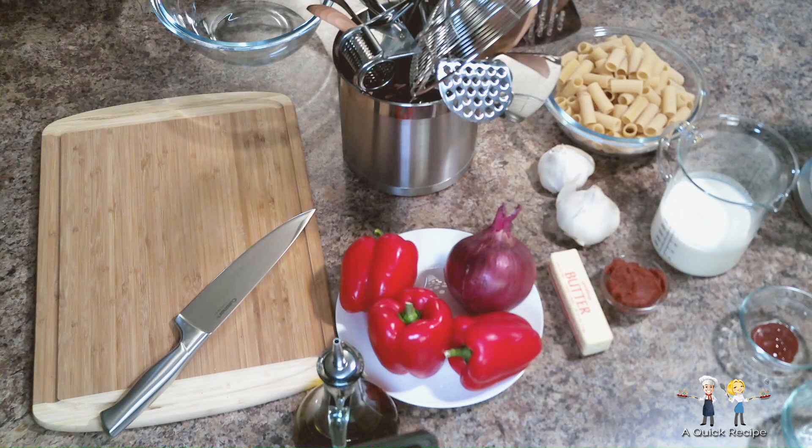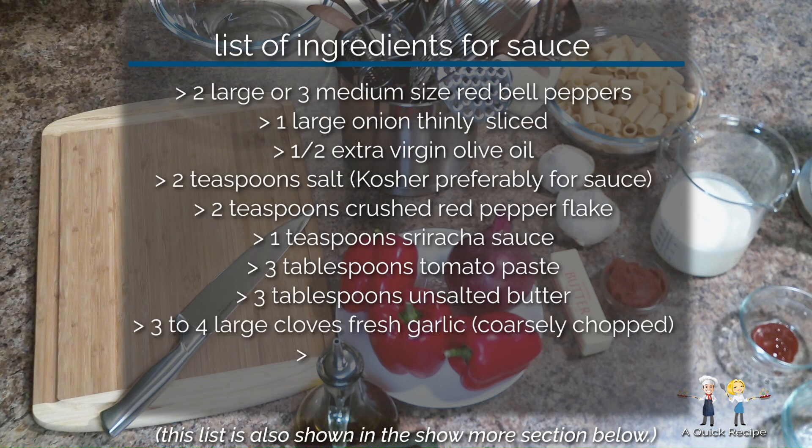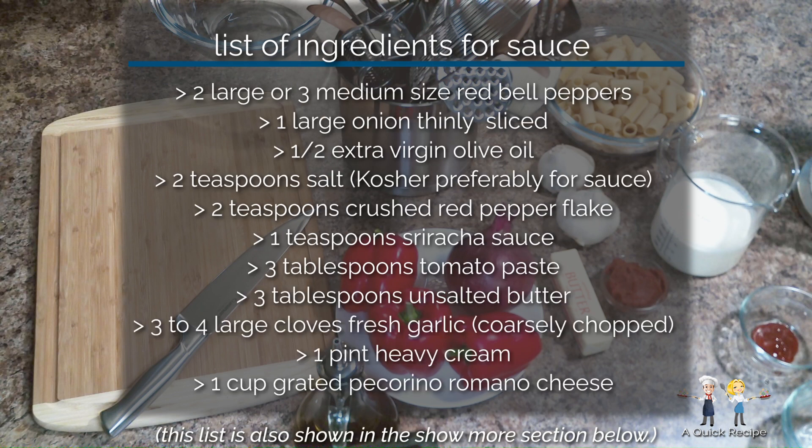Today we're going to prepare a pasta dish that is so unique you'd expect it was one of the celebrity chefs that made it. Here are the basic ingredients we'll need, which feeds four to six adults. You can review them again later in the show more section below.